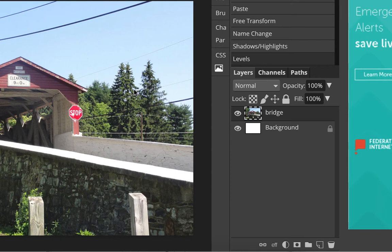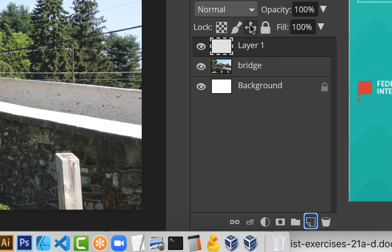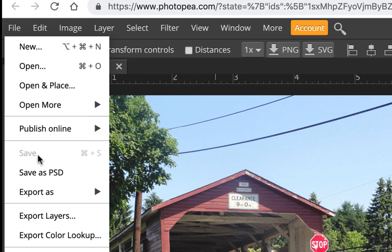Before I forget, make a new layer down here — this is where we're going to do our cloning. It's very easy to start cloning and forget to do that. We want to clone on a different layer. It's more forgiving: if you screw something up, you can delete it and you're not messing with your original image. Now let's download our file — since we gave it a name already, go to Save As PSD.